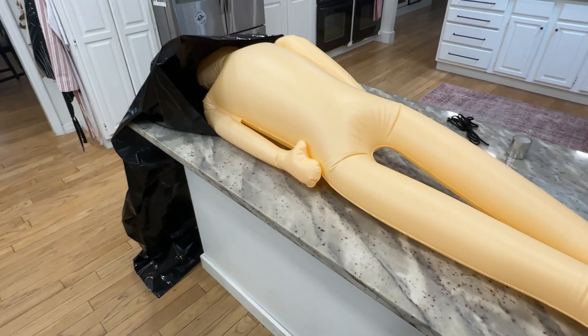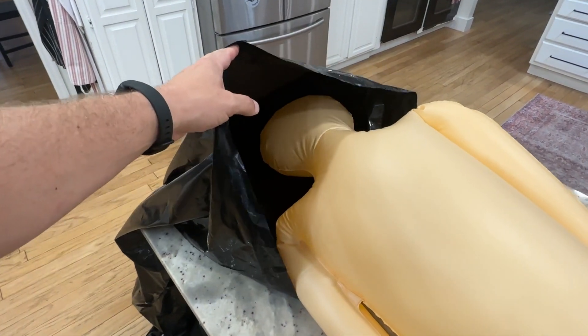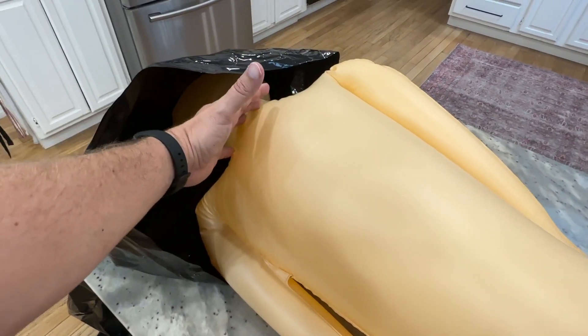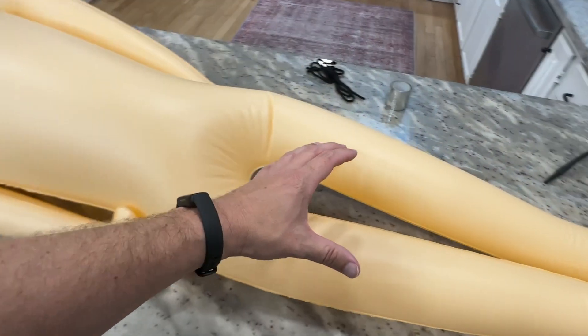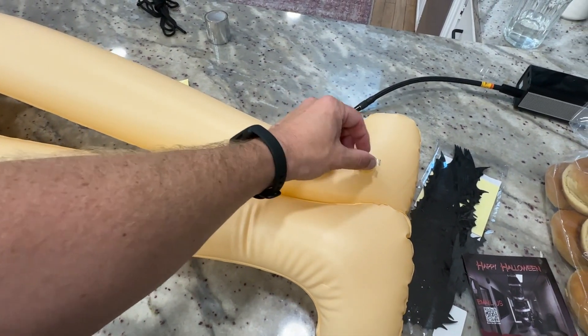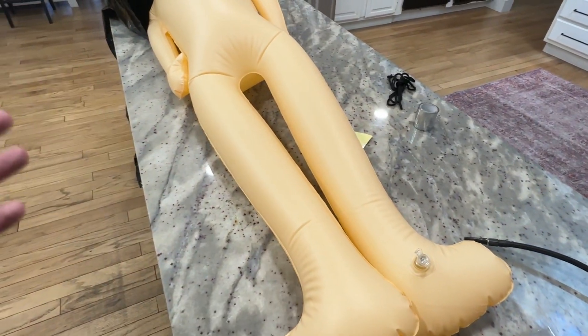Hey, what's up guys, I'm Scott and I just want to take a quick second to do a video for you for this Halloween decoration. So this is an inflatable corpse. The main part is the corpse itself, the body itself. It has a little opening at the bottom on its foot — you pump air into it. I just used this air pump and filled it up all the way, and it only took a couple minutes.